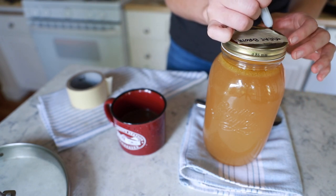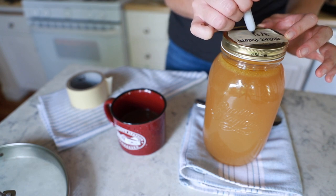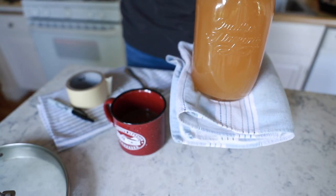I usually use my broth in about a week's time just to make sure I'm not using broth that's gone bad — but they say a quarter inch fat cap will last about six months in the fridge. Do what you will with that information. And of course always label — please always label. Don't be like me and not label and then wonder when you put it in the fridge.